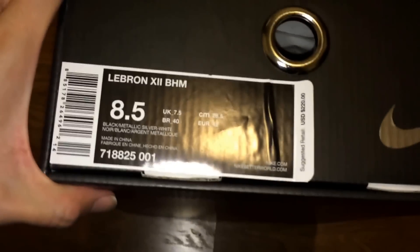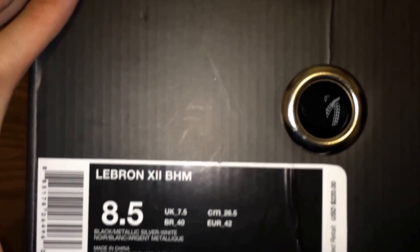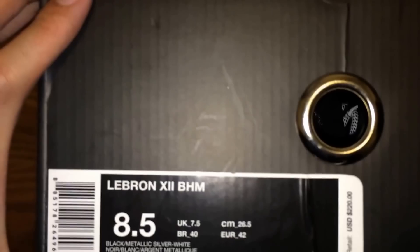It was a little bit hard though. I won't do it with the flash on. But all it says is LeBron 12 Black History Month — black, metallic, silver, white.